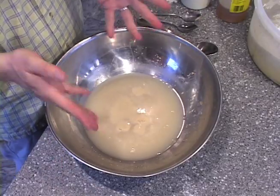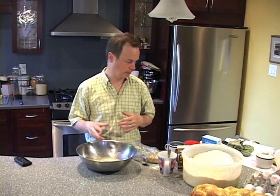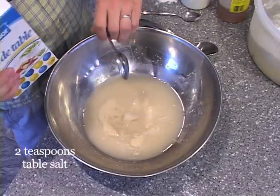There's a nice scum on the top of this water now, so the yeast is definitely activated. Now we can start making this into a rye bread. First things first, we should put in two teaspoons of salt — one, two.